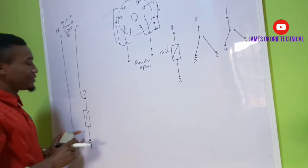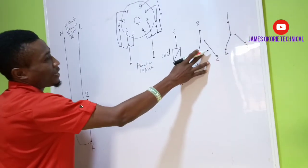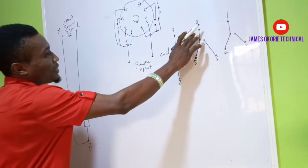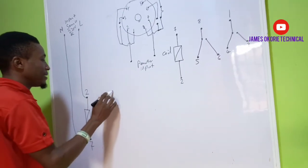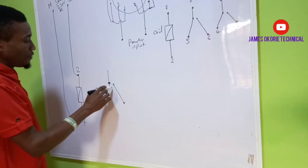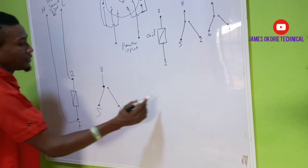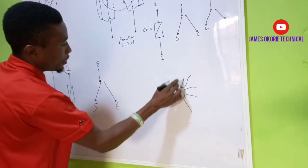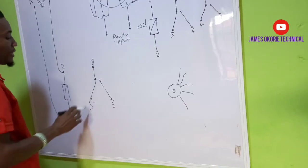Remember that I am not minding any polarity here because this is single phase and this timer coil is 220 volts, so I can use any of the terminals as live and neutral. Remember that these terminals work like families — 8, 5, and 6 is one family, and 1, 4, and 3 is another family. So anything I am dealing with in the family of 8, I must use terminals from that family. I will use 8, 5, and 6 as one family here. This is the family of 8, 5, and 6, and this is my bulb symbol.